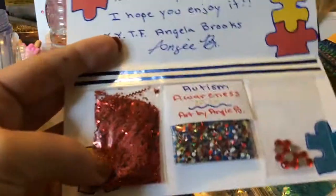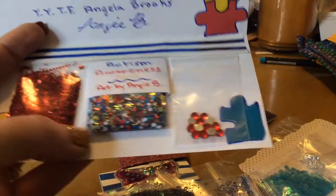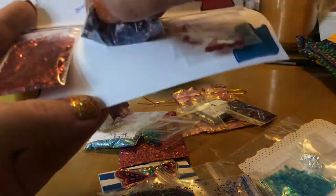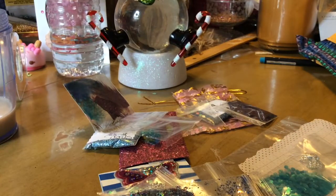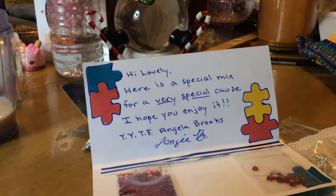So we got the red hexes, and look at the zigzag — that's awesome. In the red, I don't know if they're called jellies or just rhinestones, but yeah, they're pretty. And it's just called Autism Awareness.